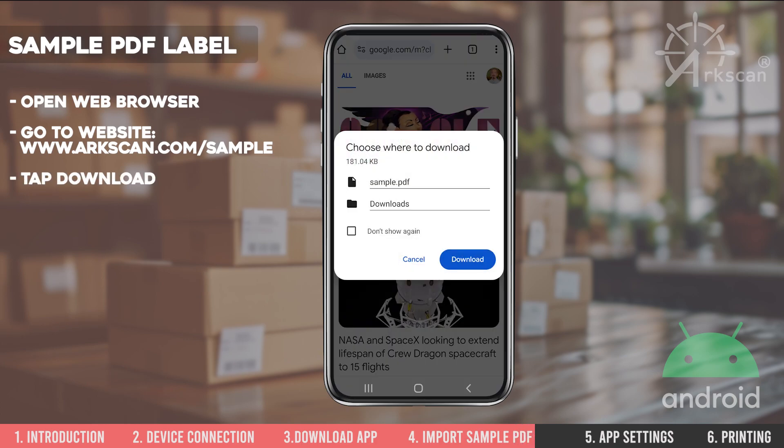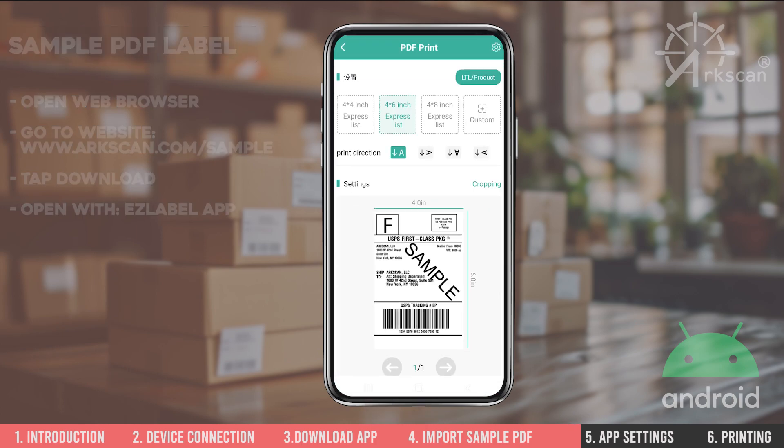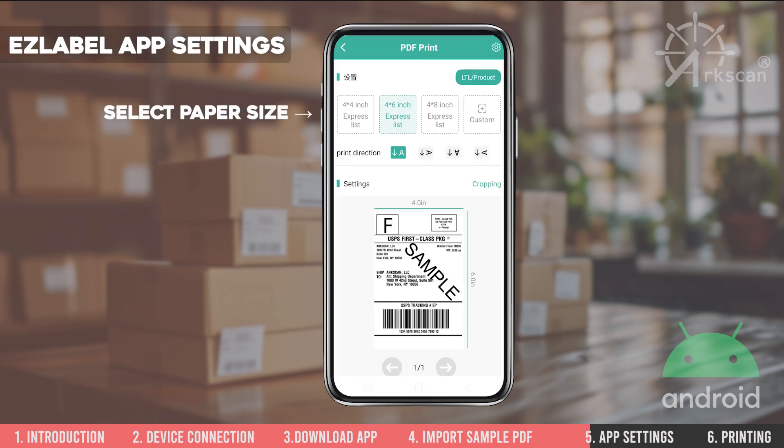Tap on Download when prompted and then select the EasyLabel app to open the PDF shipping label. Select the paper size that matches your label.